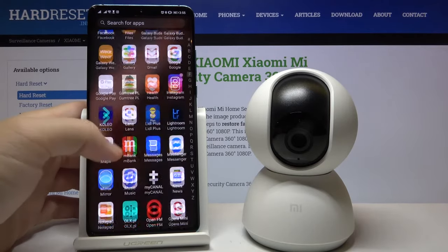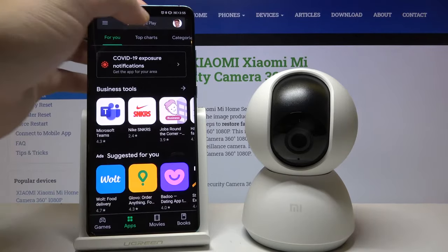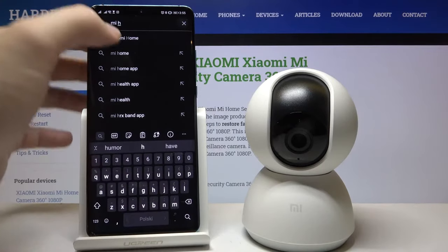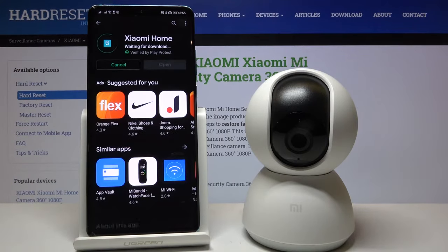Go to the Play Store, click on the search bar and type 'Mi Home'. We can also take it from the quick list — there's the application that we have installed, so let's open it.